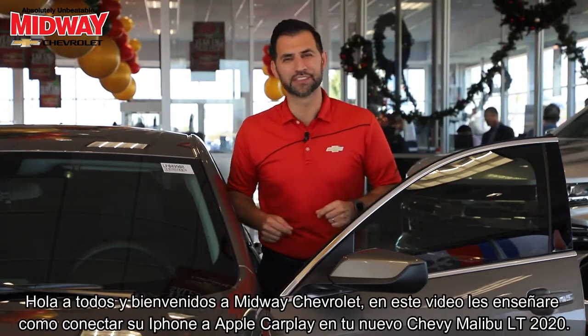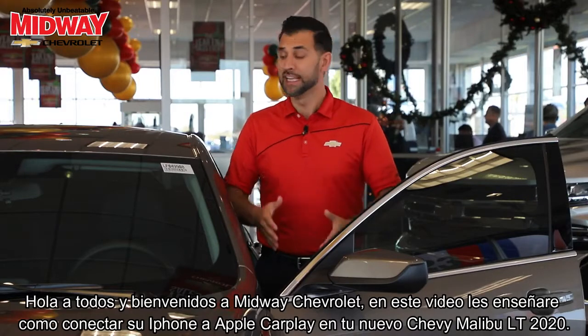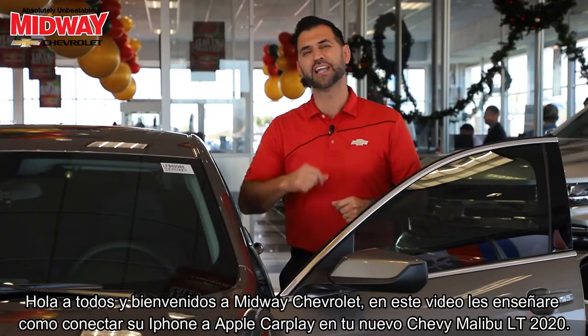Hello everyone and welcome to Midway Chevrolet. In this video we're going to show you how to connect your iPhone to Apple CarPlay on your new 2020 Chevy Malibu LT.